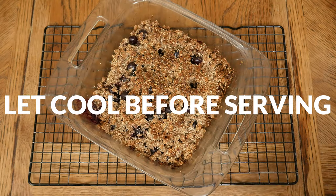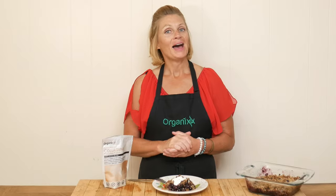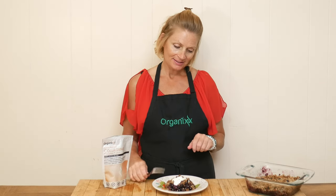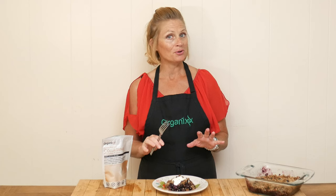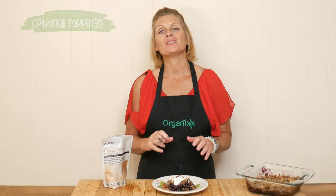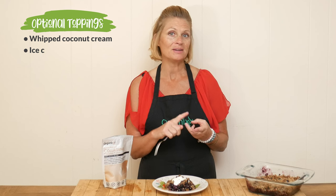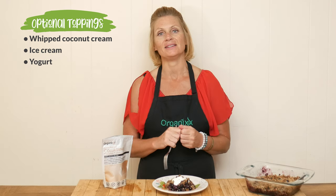Let your bake cool before serving. Our blueberry walnut bake is ready for a taste — it smells so good! You can top it with some whipped coconut cream, some ice cream, or even yogurt, which is what I did.